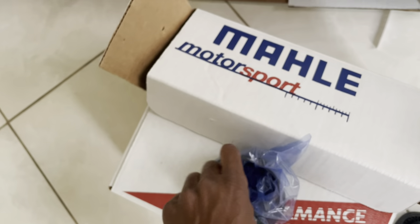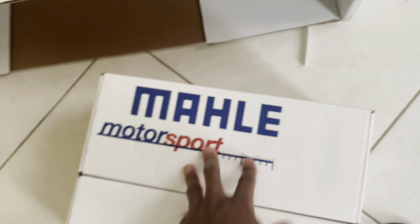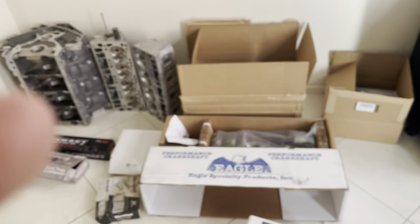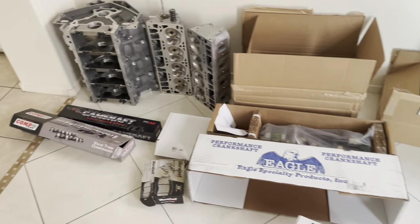That's pretty much all we have for right now. Like I said, more is on the way — just letting it show up and throwing it over here in the stack. But I wanted to unbox and open it a little bit so you guys can see what's going on. I guess I'll take you outside real quick.